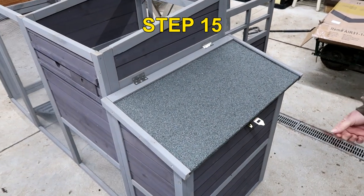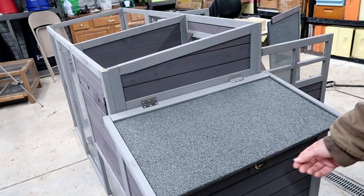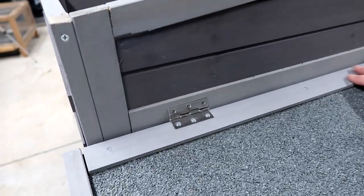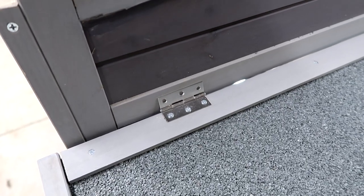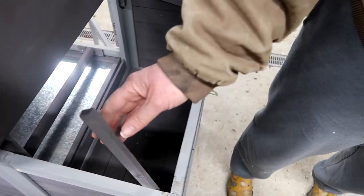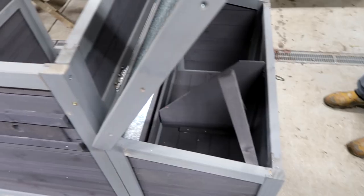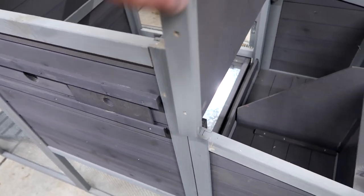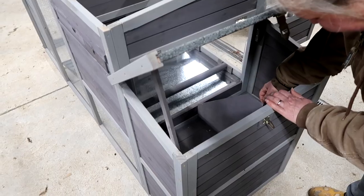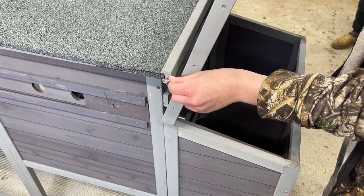Step 15 is the lid to the nest boxes. Before you put any screws in, latch this down below before you start drilling and putting screws in at the top. There are no pre-drilled holes, so a little pilot hole is suggested before you put screws in. It has a prop to keep it open while you collect eggs. Andrea had a nice suggestion — she'll probably want me to put a hook and eye down here so it opens all the way up. A hook and eye is a wonderful thing to put right there.